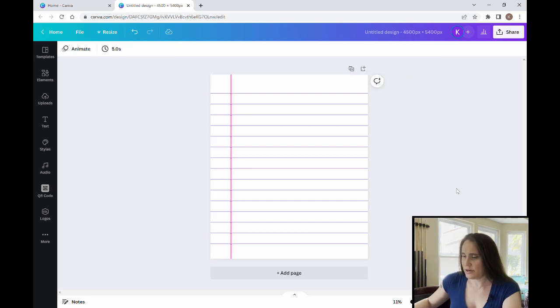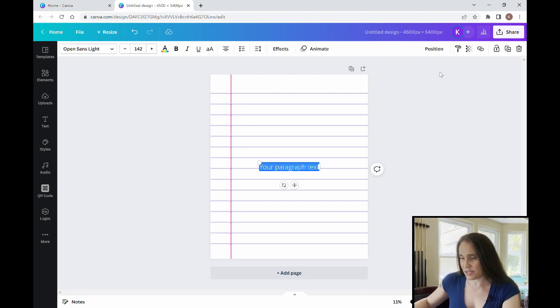The very first result that comes up is perfect — I'll select it and make it fill the entire page, because I want this to look like one big sheet of lined paper. Now my background looks like a lined piece of paper. This design is going to be mostly text, and I'm going to use a handwriting style. I'll hit 'T' on my keyboard to pull up a text box.